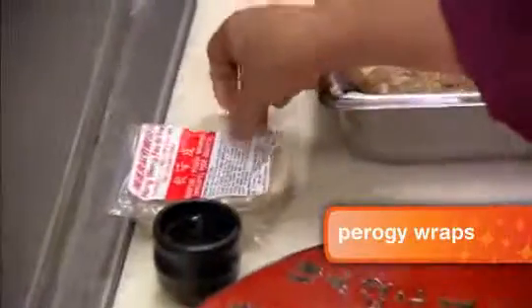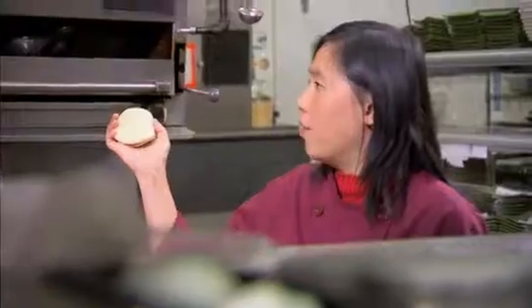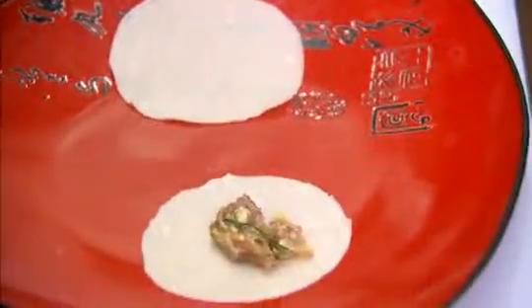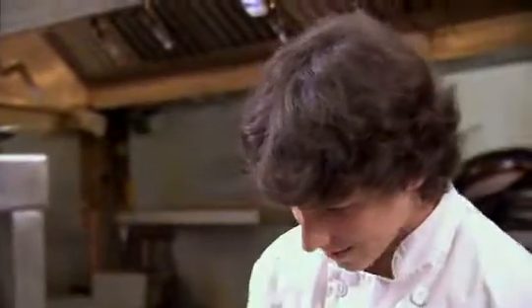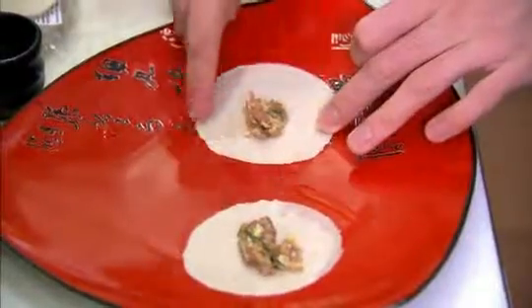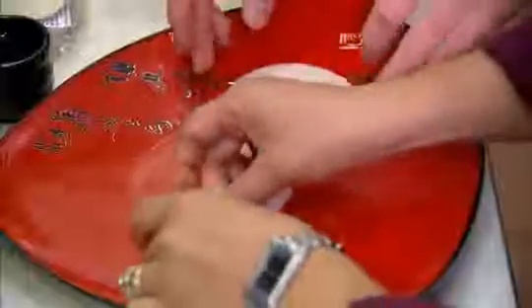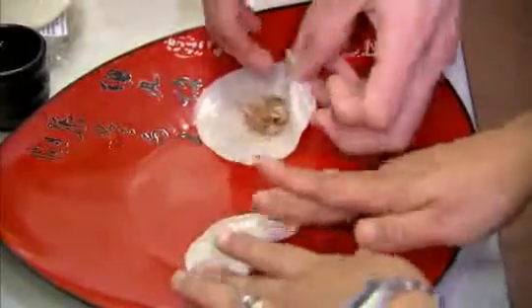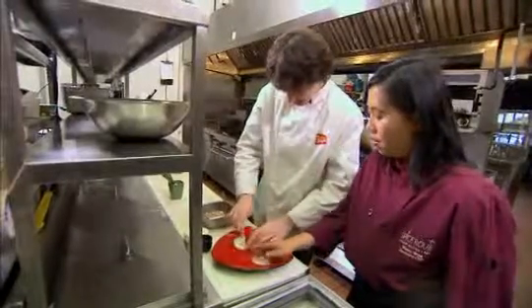Here we're going to start wrapping our pork potstickers. We're going to take a wrap — these are called pierogi wraps. You can find them in your local supermarket and they're made from wheat and flour. You're going to have to separate them, put a little bit of filling right to the center. Take a little bit of water and just damp the edges all around. Then fold it into a half moon and put pressure, sealing all the edges so it doesn't come apart.